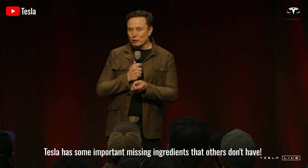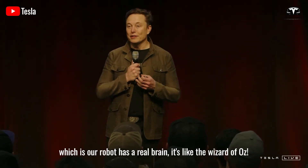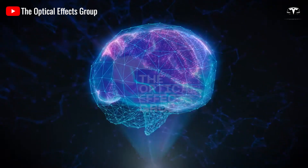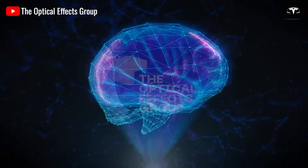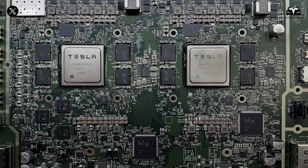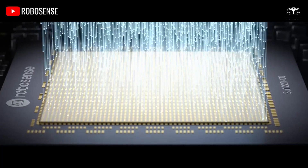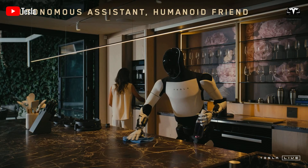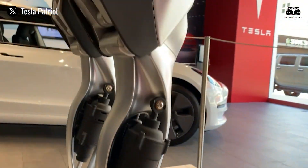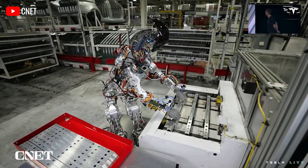Tesla has some important advantages that others don't — their robot has a real brain. When Elon Musk talks about the Tesla Bot having a real brain, he's referring to an extremely sharp information processing system, one that could potentially surpass humans in understanding and reacting to the world around it. Musk envisions a brain intelligent enough to read the situation, understand the environment, and act accordingly — without even needing a command.